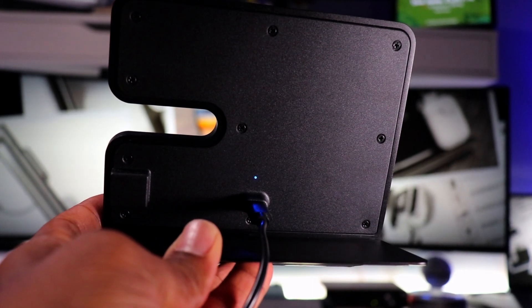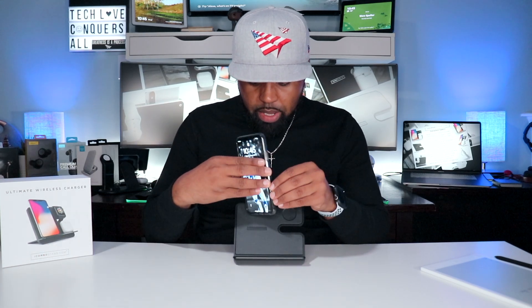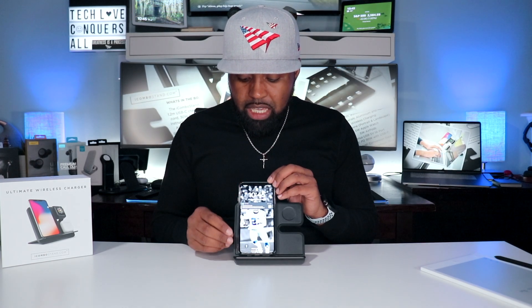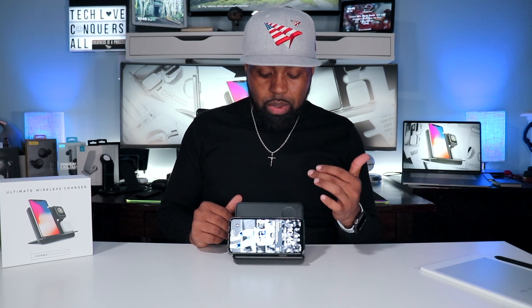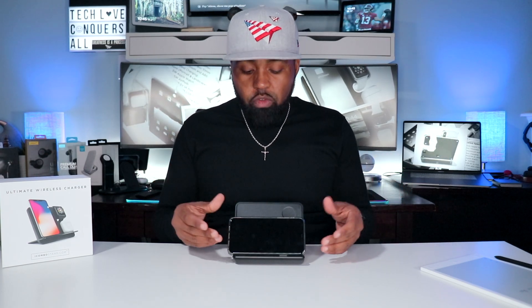When you apply power, you get a blue light on the back side indicating it's powered on. Setting my phone on here — it automatically starts charging. I also like to check if it works in landscape mode — yep, it does work in landscape mode as well. The downside is that in horizontal position you will not be able to charge your watch or AirPods simultaneously. That position is more for watching a movie while keeping your phone charged.